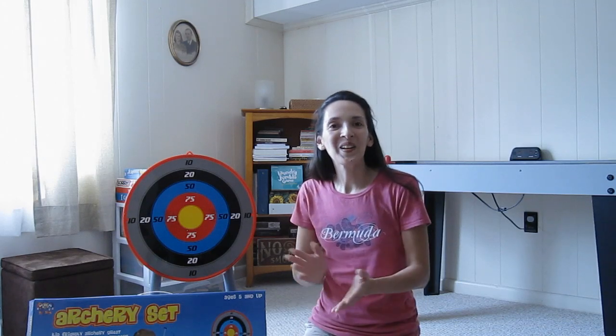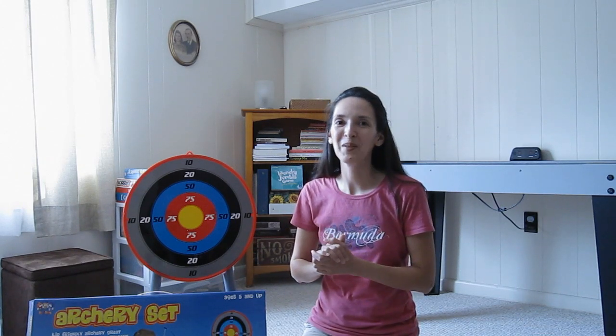Hi and thanks for joining me. I thought I'd tell you about how a recent trip to the movie theater influenced the purchase of a toy. About a week ago we saw the movie Brave and since then my children have developed a little bit of an interest in archery.